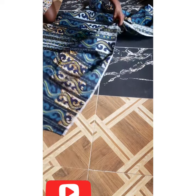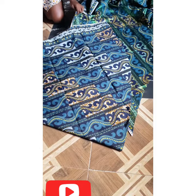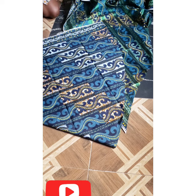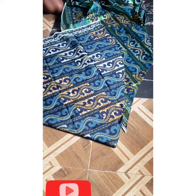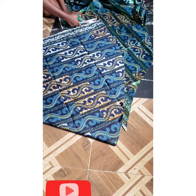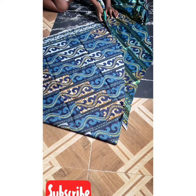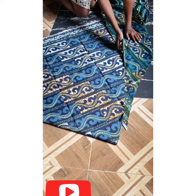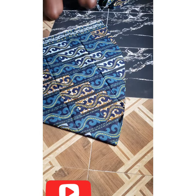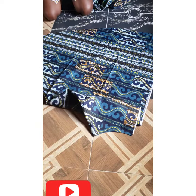Now I'm going to flip it over like so, then cut it out. And this is it — you can see how it came out, it came out looking nice. This is the front piece.